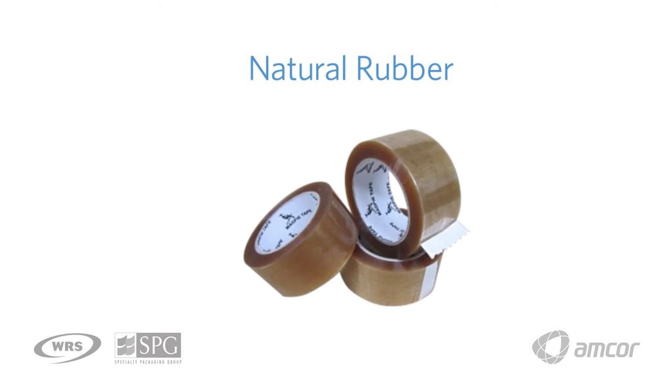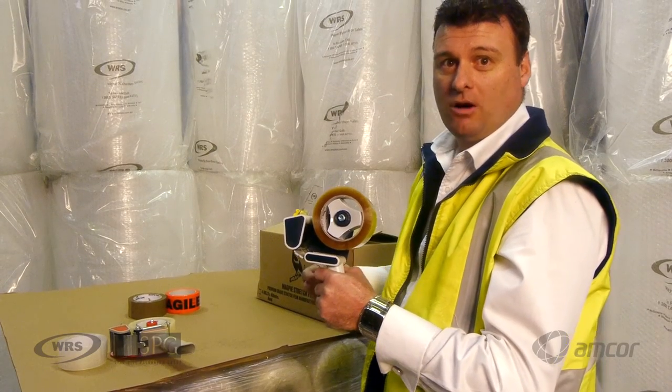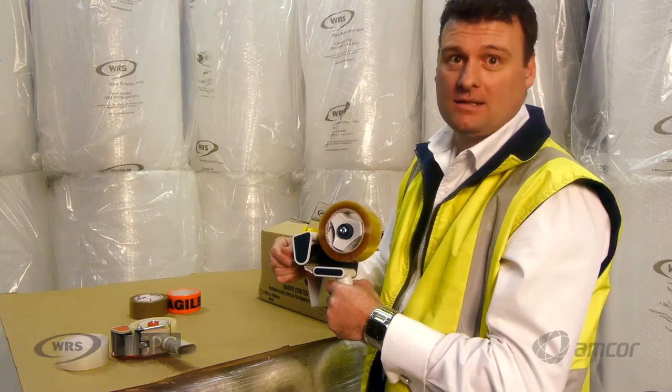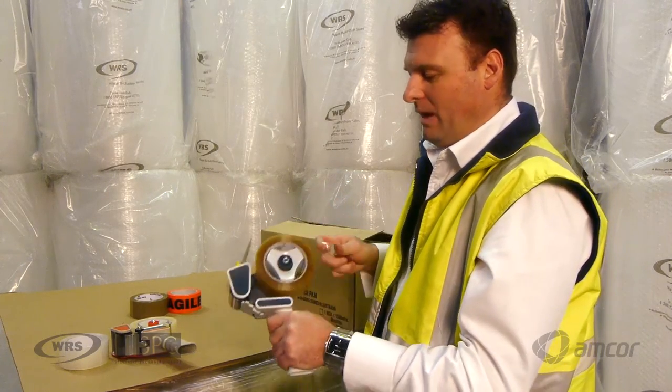The last tape type has a honeycomb appearance and is a natural rubber product. It's used where temperatures can vary greatly — from low to high temperatures common in the Australian climate — or where there are hard-to-adhere-to fibres or cartons. This product will work anywhere in Australia.